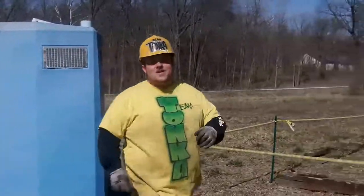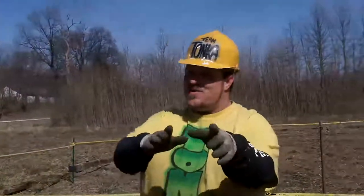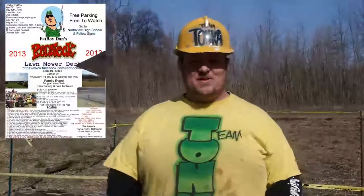Hey, what's up? Fatboy Dan here, and I'm out here at my derby spot. Now when I'm talking about derby, I'm not talking about car derbies — I'm talking about Fatboy Dan's Redneck Lawnmower Demolition Derby.